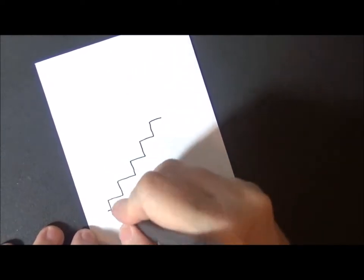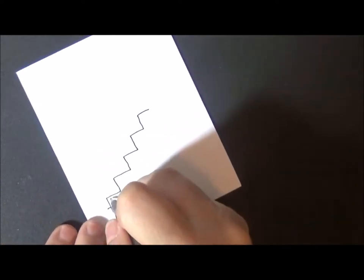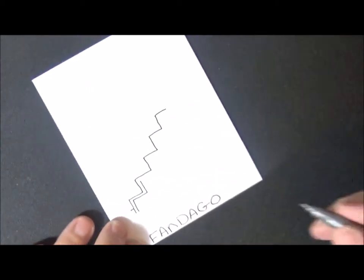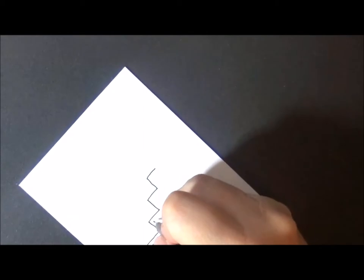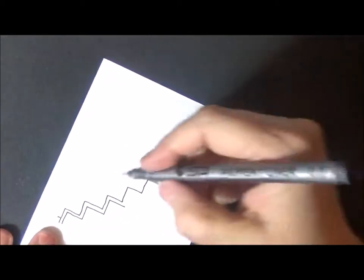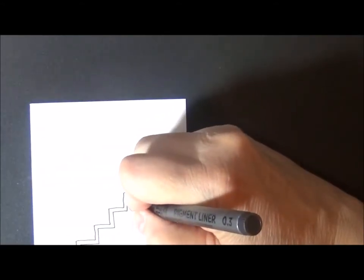Now we have to double this little step. Go up here and just keep the spacing a little bit even — just come up and go across, then come up and go across. I just turn the paper to make it a little more comfortable for me — I'm right-handed, so I just turn it. There we go, easy enough right?